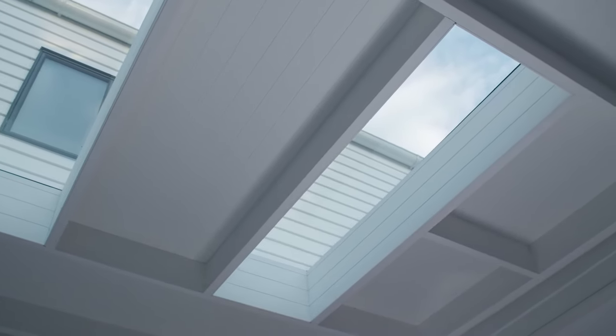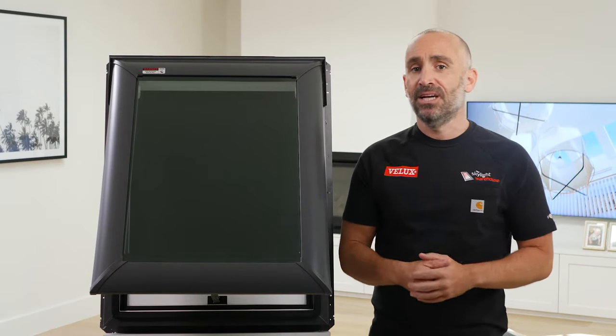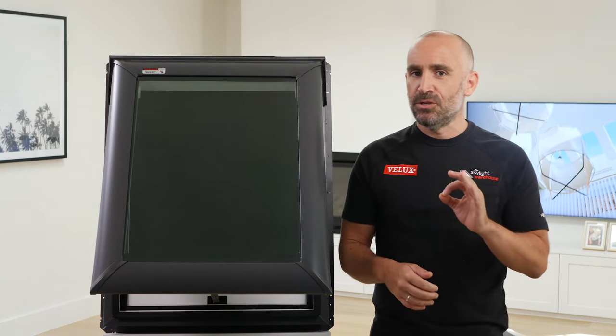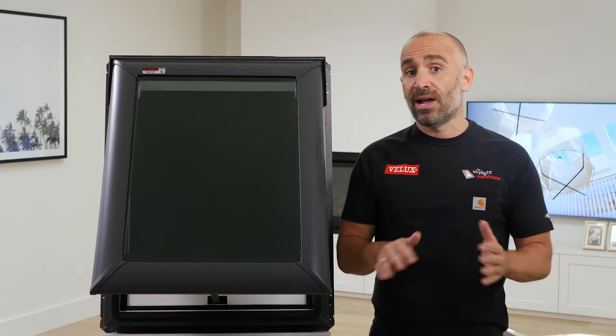These skylights are a fantastic way to add light to your property without sacrificing valuable wall space. Not only that, they improve airflow and ventilation, which can help minimise condensation and mould. That's particularly useful in your kitchen, bathroom and laundry areas, although they're great all over.